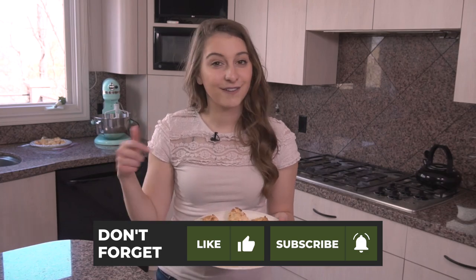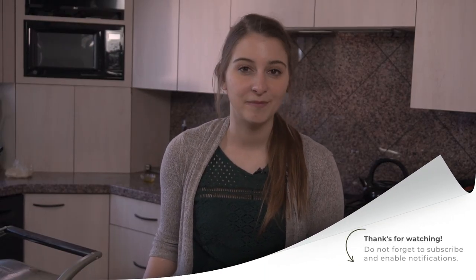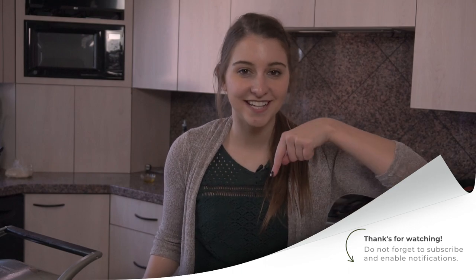Everybody, if you try these, leave a comment and let me know how you like them, and I will see you next week. If you're really liking these videos and you want to see more of them, remember to hit the subscribe button down there so you can make sure not to miss anything else.